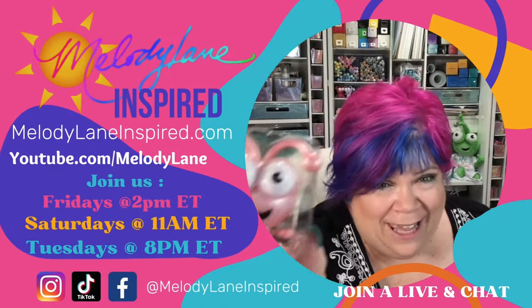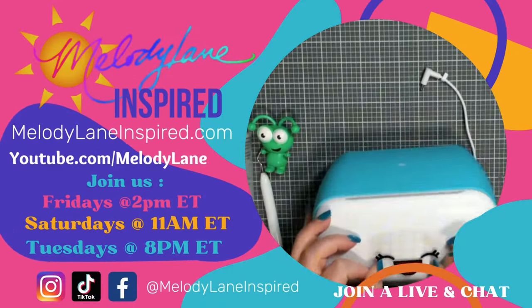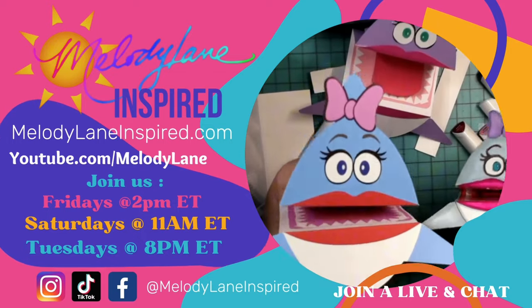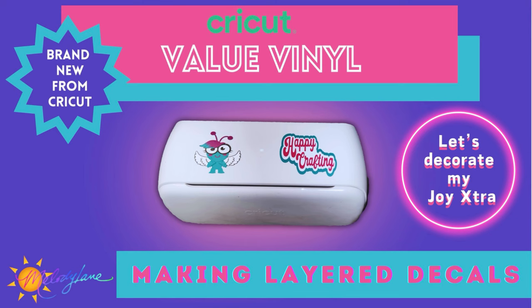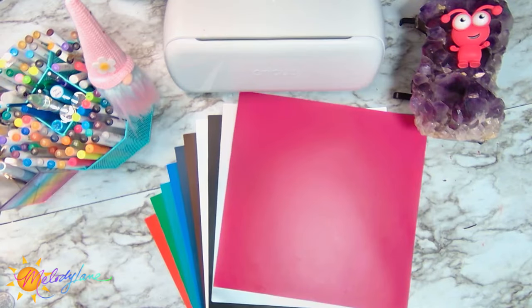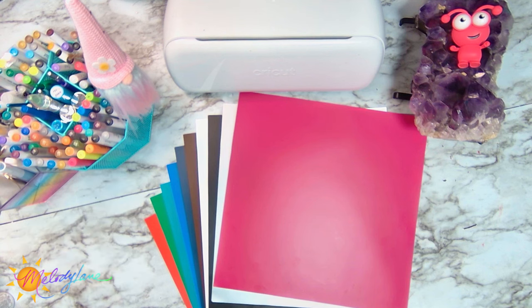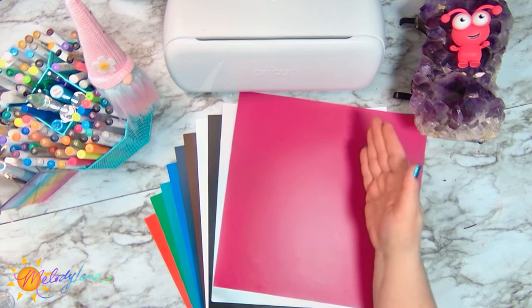You are watching Melody Lane. With me you're gonna have a great crafting time. Well hello there crafty friends. It's Holly with Melody Lane Inspired.